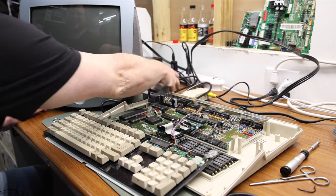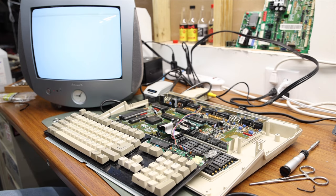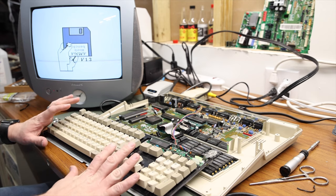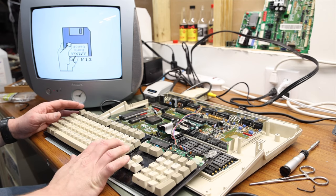I'll turn it on. I don't have a floppy connected, so we just get the Workbench screen. But that looks awesome — that's great. Now I'm going to proceed to do the membrane on the keyboard so that I can get that enter key working and maybe get the GoX installed. So let's keep going.